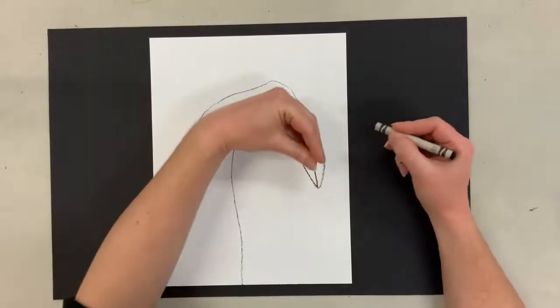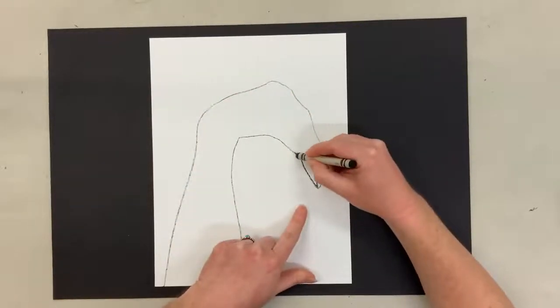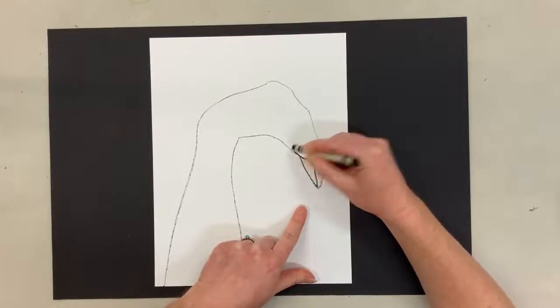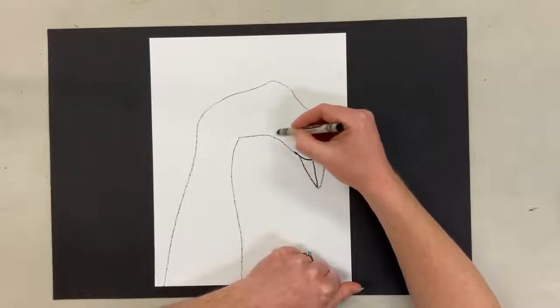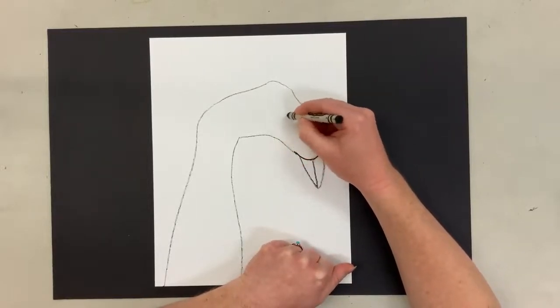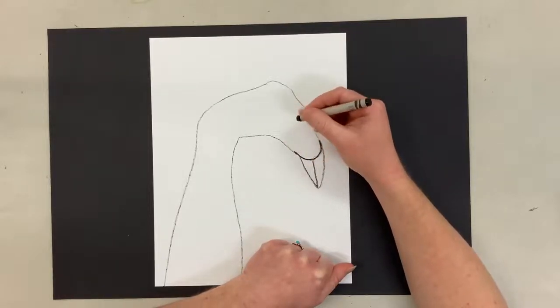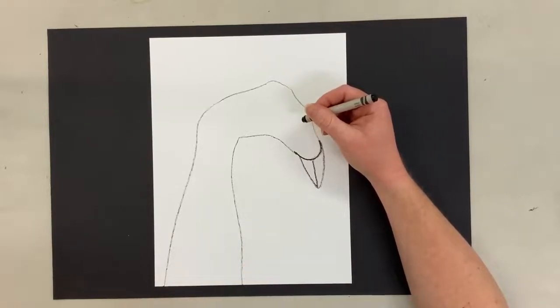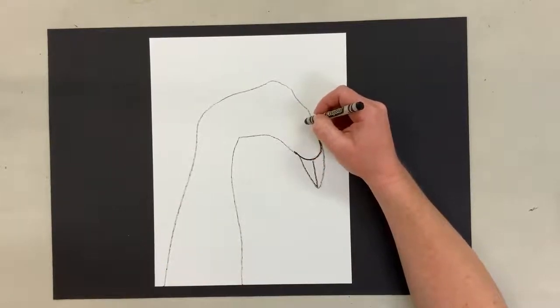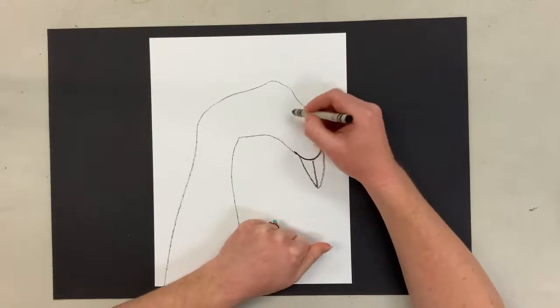This line for my fingernails is kind of bumpy, so I'm going to just curve that a little bit more straight. Now I need to get the shape for the eye, and it's kind of shaped like — if you've ever looked in the mirror with your mouth open and you see your uvula — that's a big word, but when I was little I called it the hangy down thing in my throat. So it's kind of shaped like that, but going up.